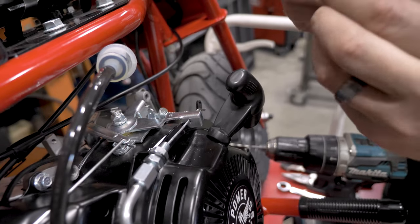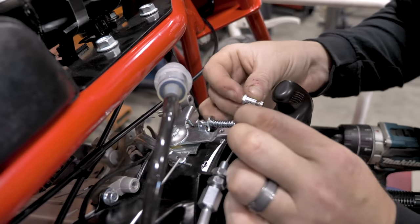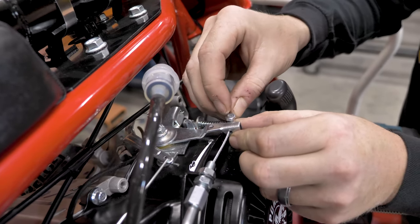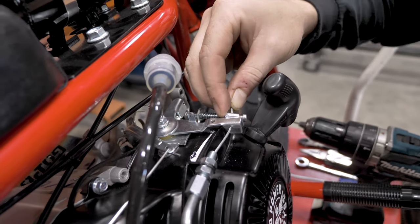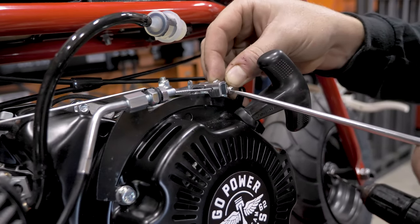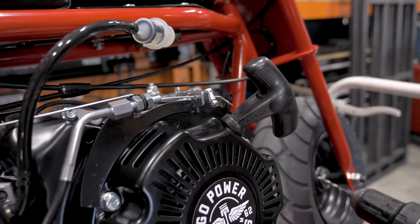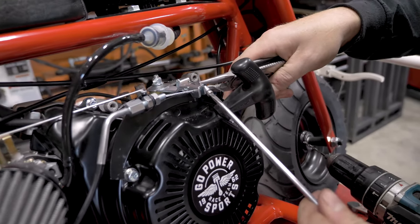After you have that, you're going to take your barrel clamp and run the throttle cable through the barrel clamp. With a flat head screwdriver, start the screw to tighten down onto the cable. Once you get it started, you can then take some pliers to hold the barrel clamp and finish tightening up that screw.